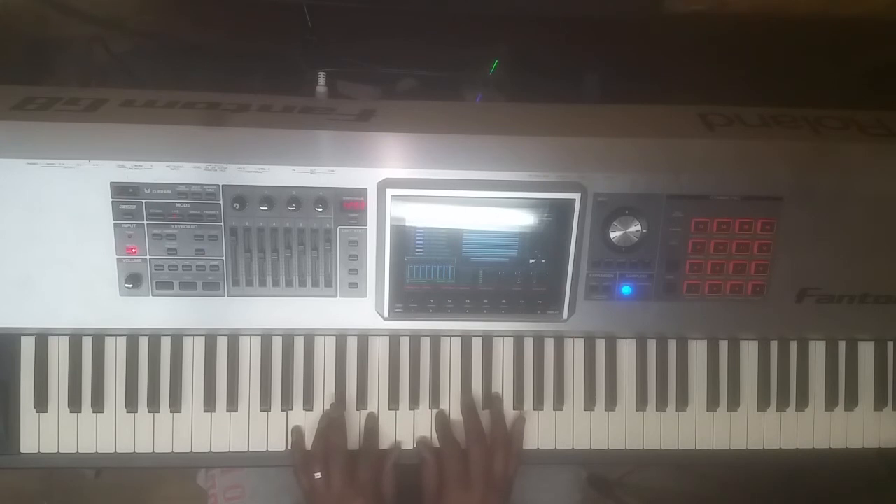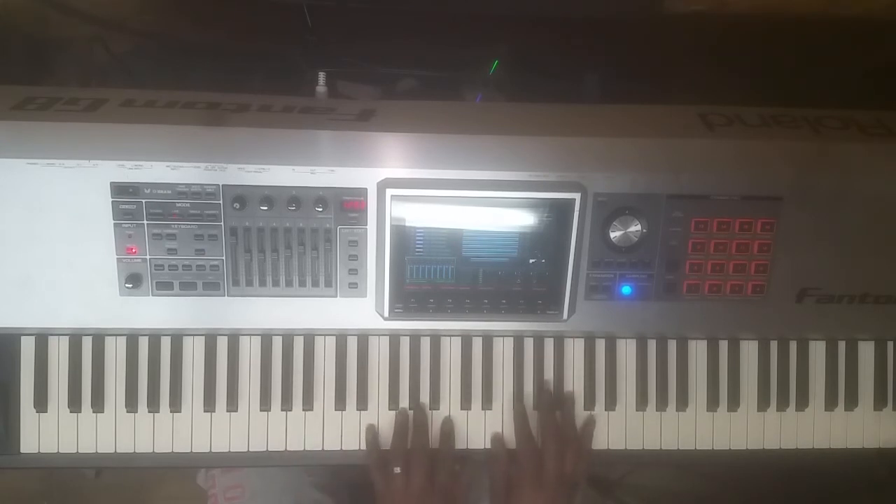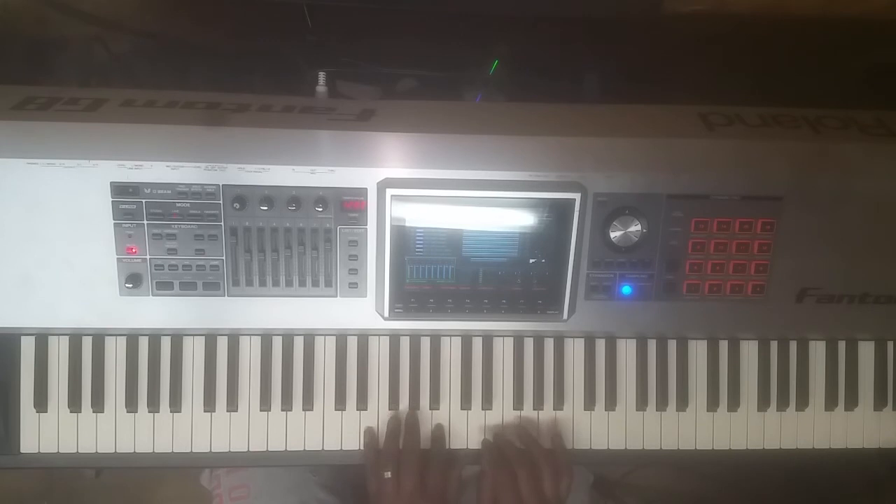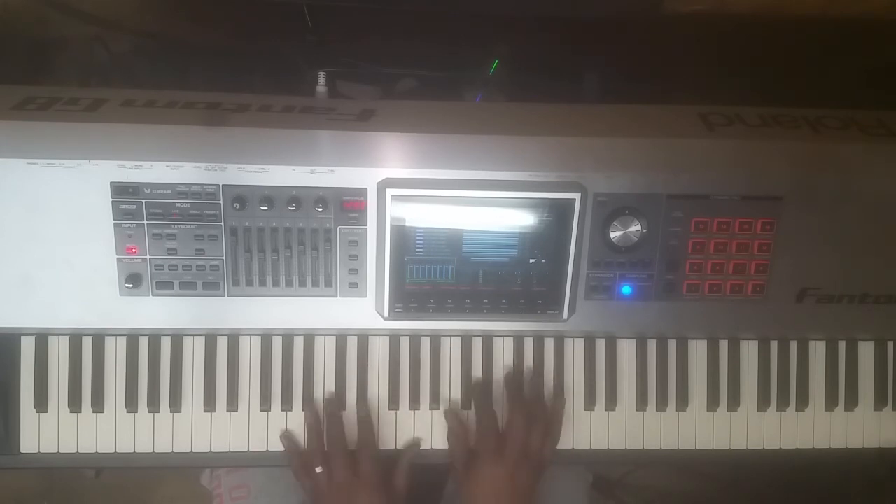A — almost done. E is my 5. E and B in my left hand. Right hand is going to play E, then E flat and F, D and F sharp. B diminished 7 — and that's going to take me to my A major chord.